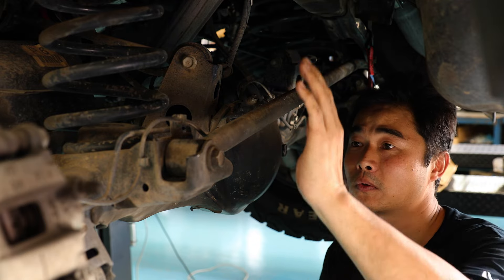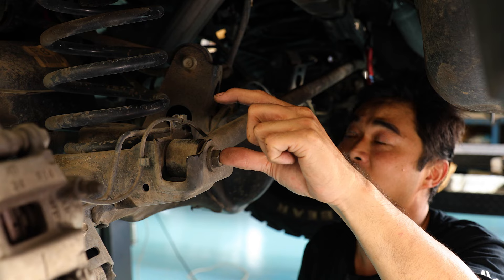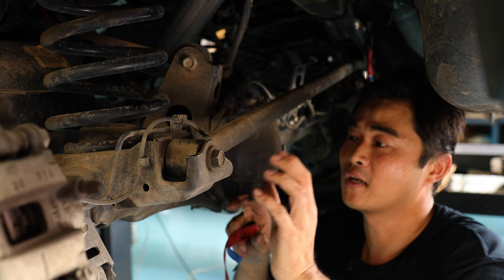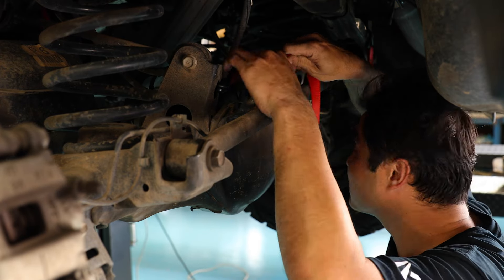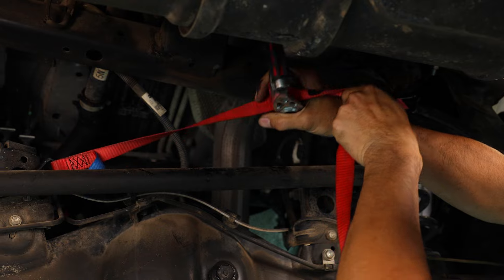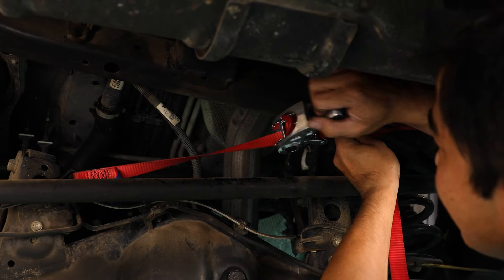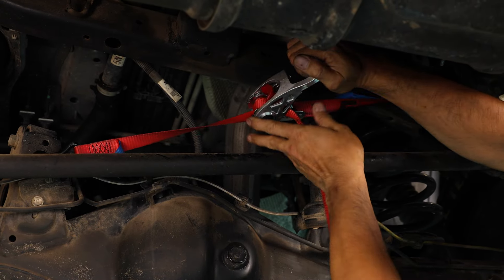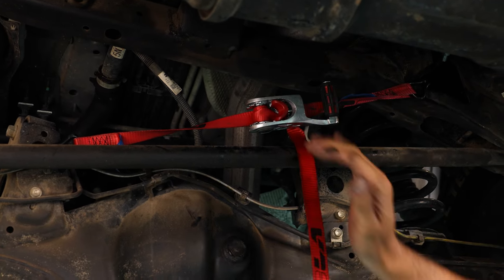We've got the rear tyre off just so we can see what we're doing, but you don't actually need to do that. The process: we're putting another bracket in place so that this pivot moves up 50mm — which is your typical lift. We're going to be removing the Panhard bolt, which means the axle starts floating. The smart thing to do is hold the axle in place with a ratchet strap — attach one point to the axle, another point to the body, and just put a ratchet strap to hold it in place. That'll hold it in position when we remove the Panhard.